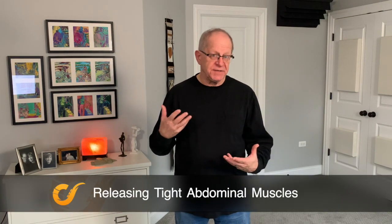In this video I will show you how to release unnecessary tension in your abdomen that can be interfering with your inhalation.